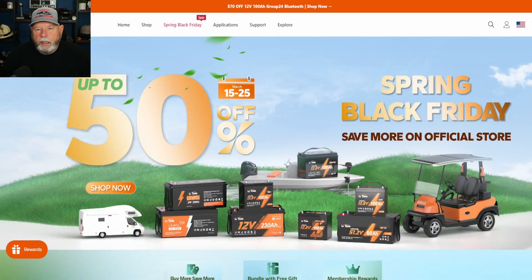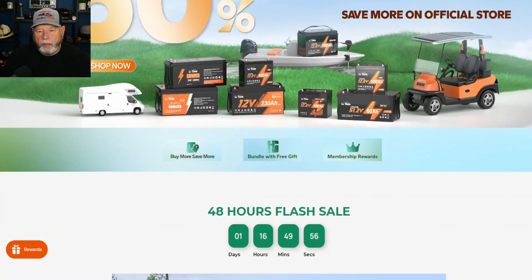Now we're on Li-Time's webpage. They've got up to 50% off right now — March 15th through the 25th. So if you're watching this when I put it out, we're in that time period. It's like a spring Black Friday — save more on the official store.